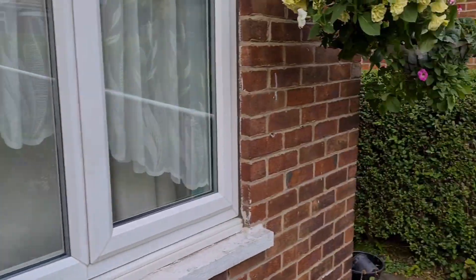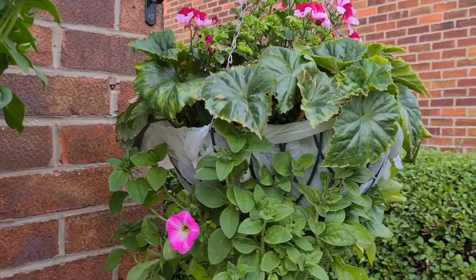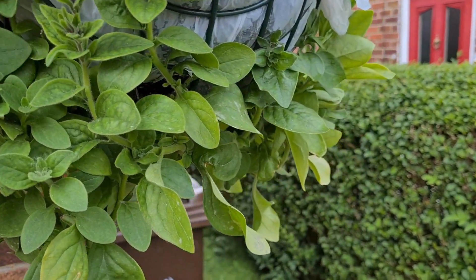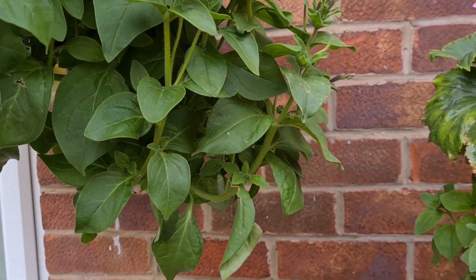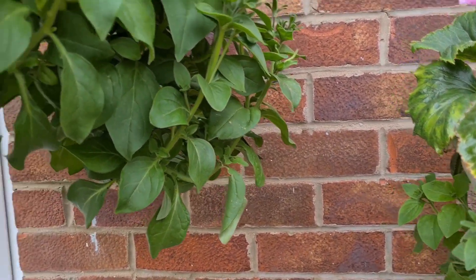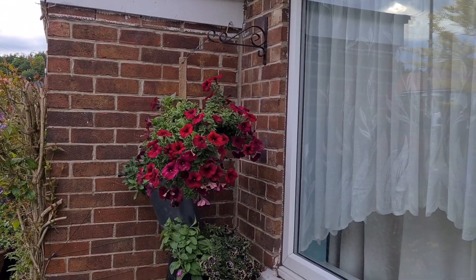And then we come round here to our hanging baskets. These have all been deadheaded. You can see here, all producing some beautiful flowers. So all you want to do is prune them back, keep regular deadheading, and you end up with some beautiful petunia flowers.